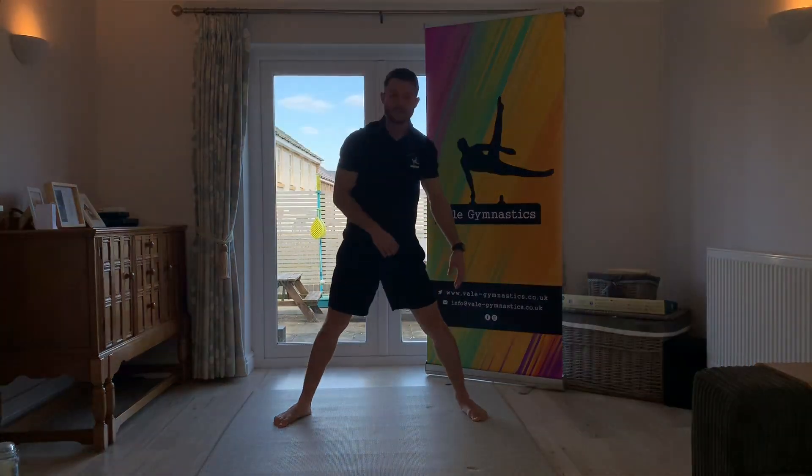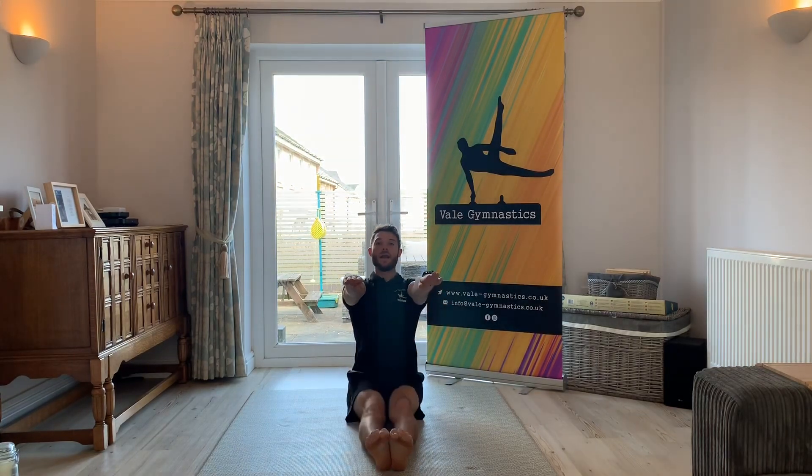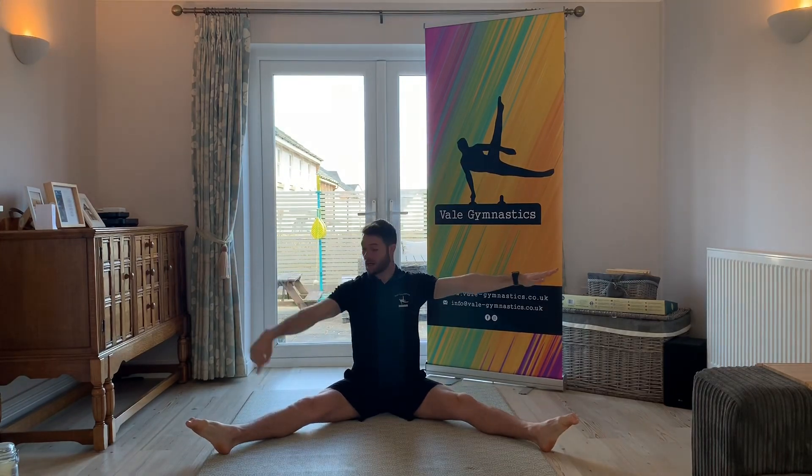Fantastic! Okay, sit down on your bottoms. Hopefully you can remember your shapes — we've got the tuck: chest up, shoulders up, knees and feet together. Pike: legs straight, keeping those shoulders up. And straddle: legs open wide, nice and straight legs, arms out. We'll do those again — ready: tuck, pike, straddle. And again — tuck, pike, straddle. A little bit quicker — tuck, pike, tuck, pike, straddle, pike, tuck, straddle, pike, straddle, pike.